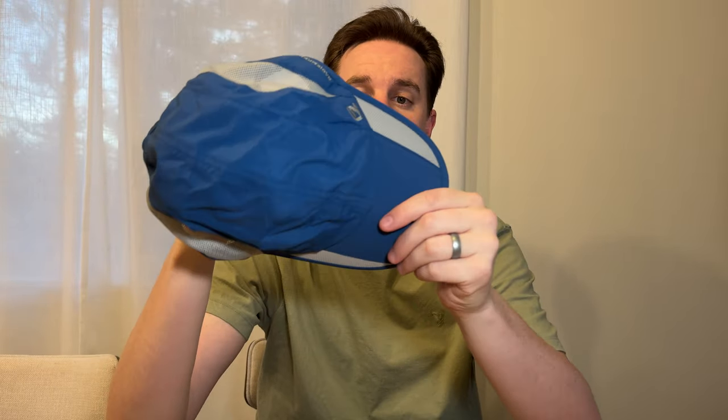So trying it on — I'm a size large and this fits me really well. I could adjust it to make it a little looser or tighter if I want. But overall it feels really comfortable. It's much more comfortable than a standard trucker hat or snapback hat, and this is also much lighter.